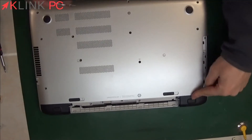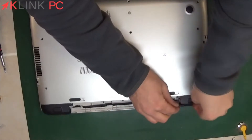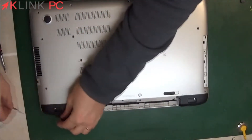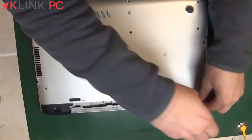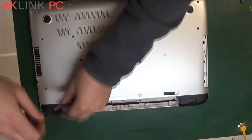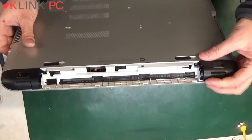We will withdraw the two buffers at the hinges using a flat screwdriver. Then we will remove the screws and unclip the hinges. To unclip the hinges, just press here since you have a clip.